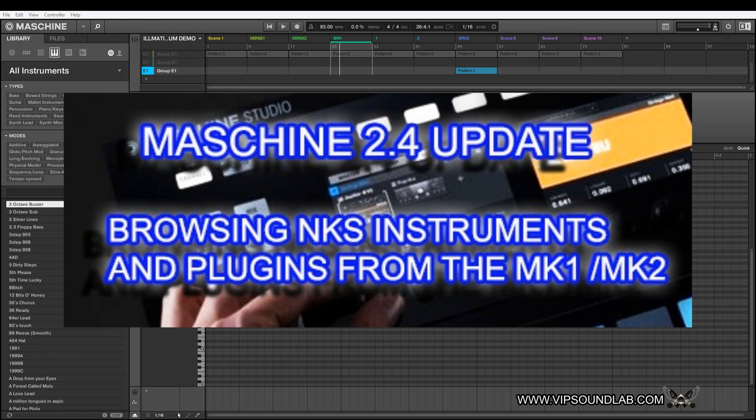What's going on, Fontaine here, vipsoundlab.com. Back on Maschine 2.4, we had another member request — this time from the MK1 hardware controller. They wanted to see everything browsed from the controller itself.